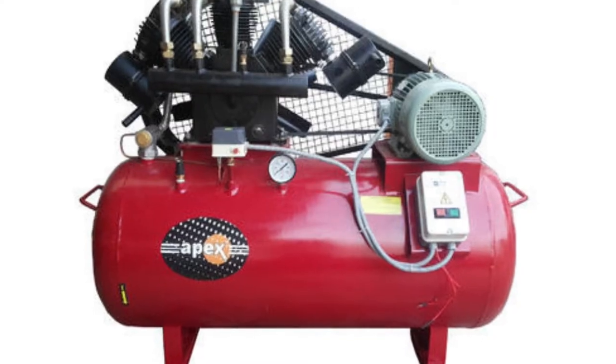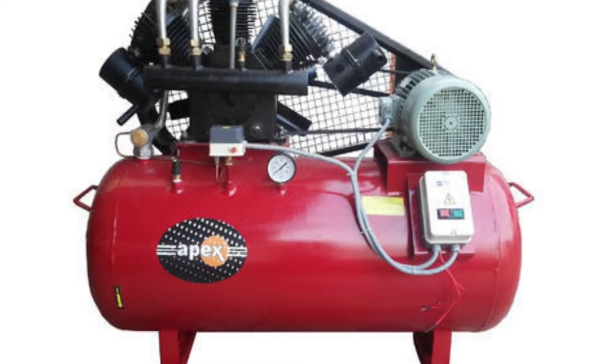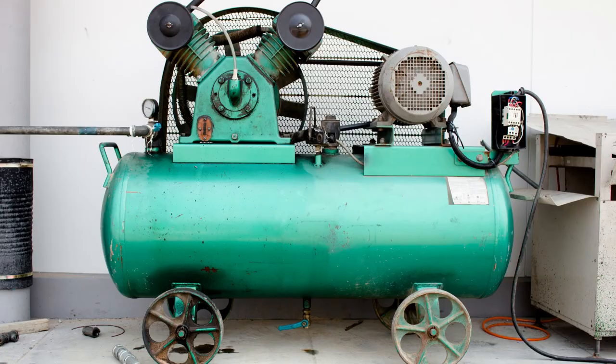Can I leave my air compressor pressurized? The answer isn't as simple as a yes or no, unfortunately. It depends on several factors, such as the type of air compressor you have, how often you use it, and what kind of maintenance schedule you keep.